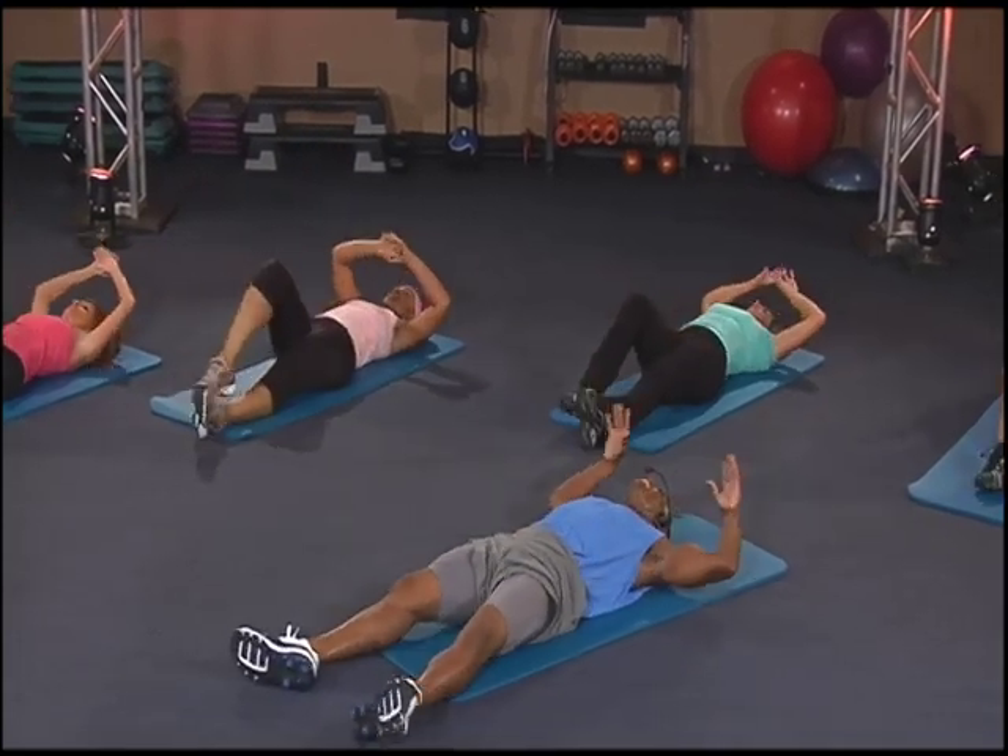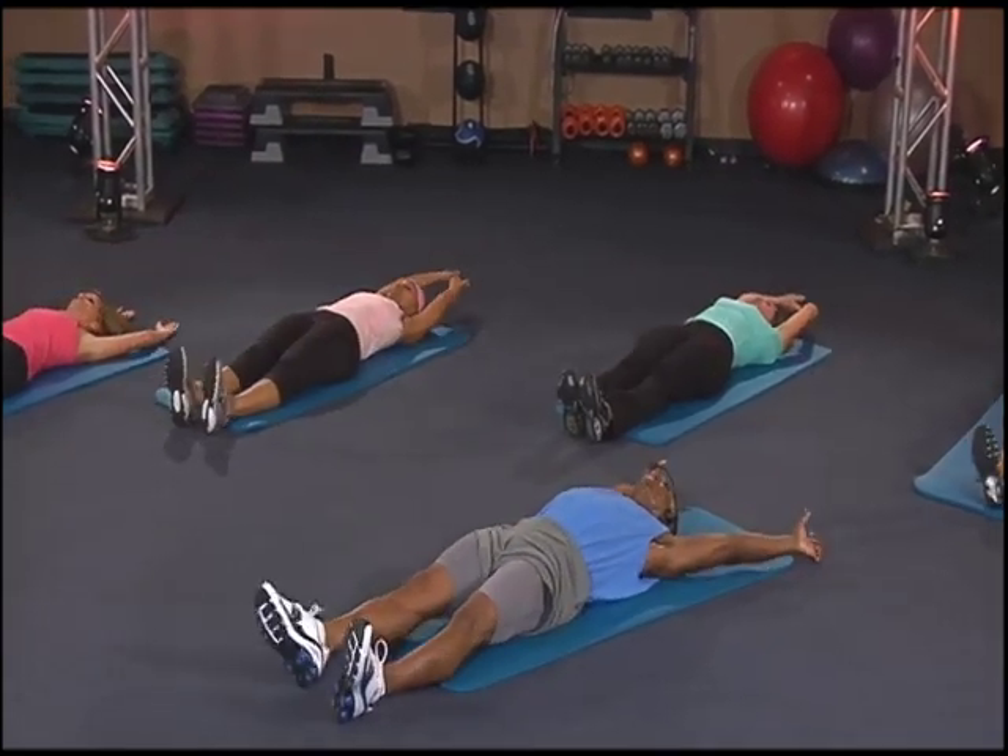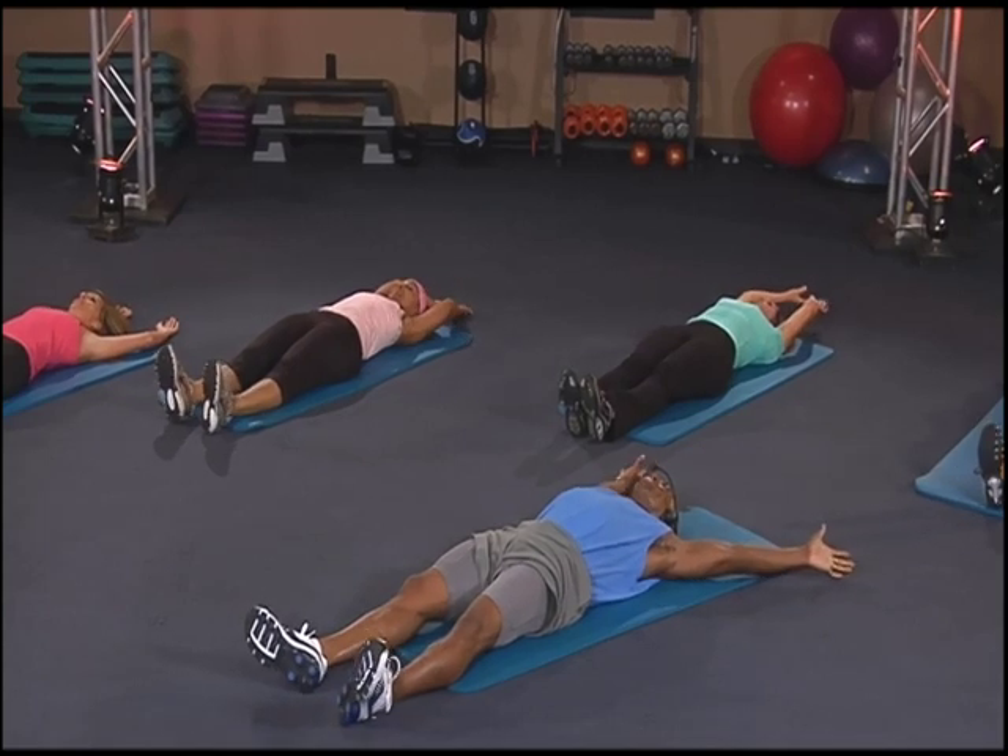And relax it out — oh, feels so good. Relax it out, stretching it out.